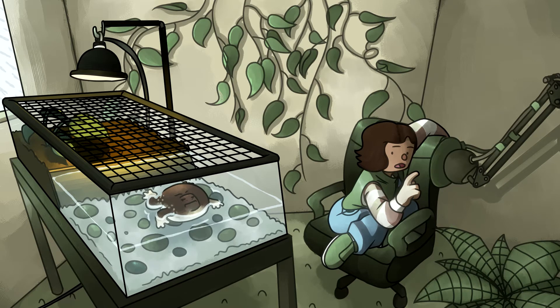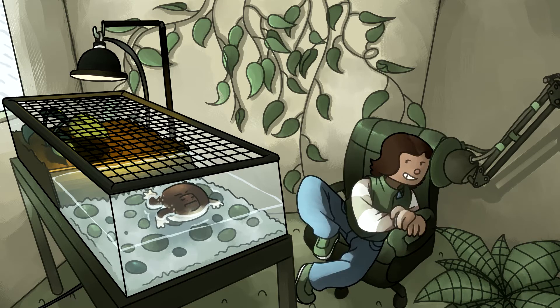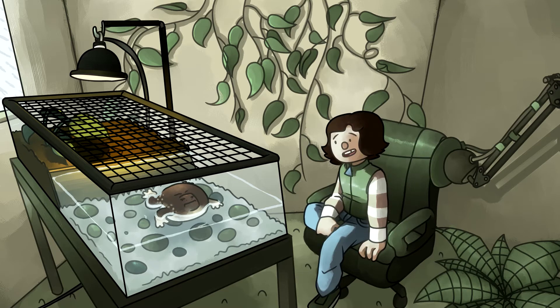A heat lamp with a basking area of 80 degrees Fahrenheit would be good but not necessary. This is mainly for the extra enrichment of a temperature gradient, or if it's particularly cold. Keep in mind that in the wild they flourish during rainy seasons, so even if temperature drops excessively low, they'll probably be fine — just so long as it's not snowing in your house.